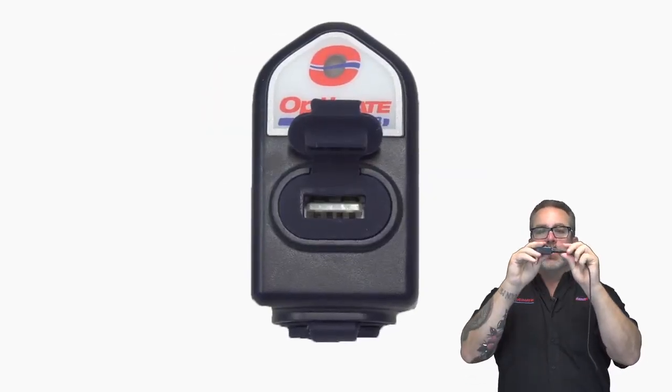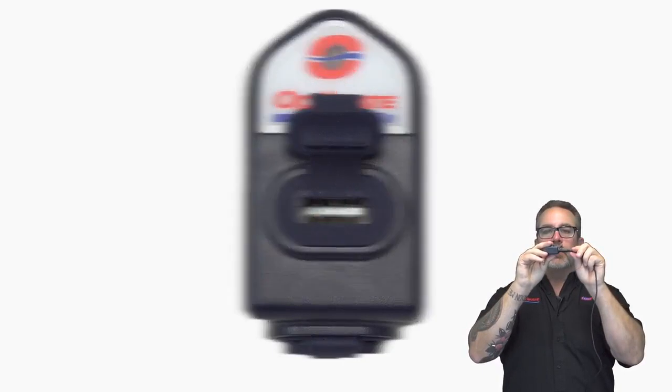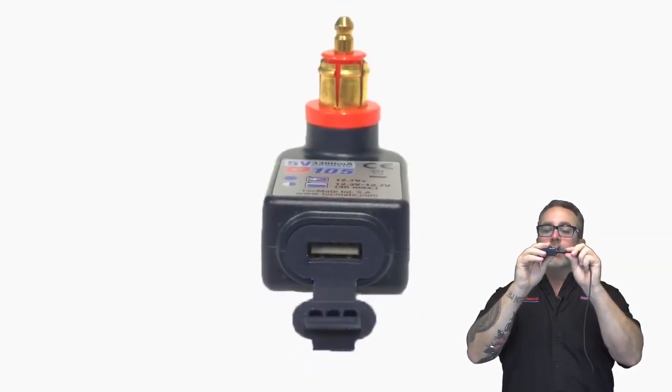It's a weather-tight seal. When you plug in that USB cable, you're not going to get dust, dirt, or grime in there, so it's always going to work.